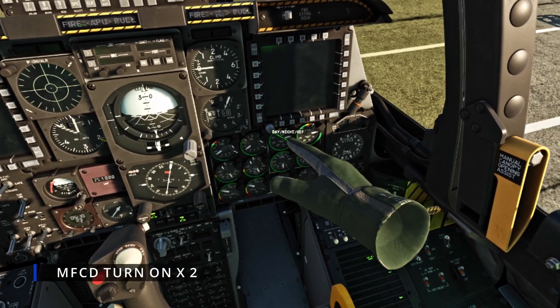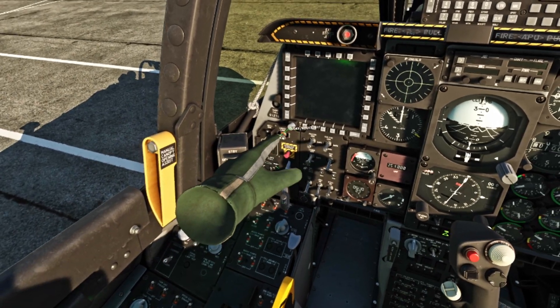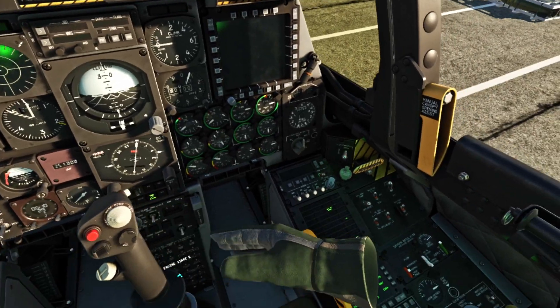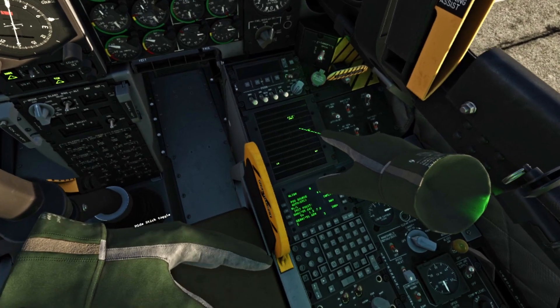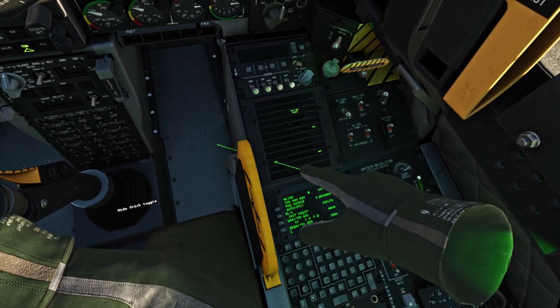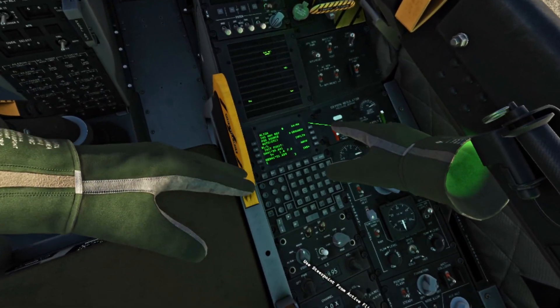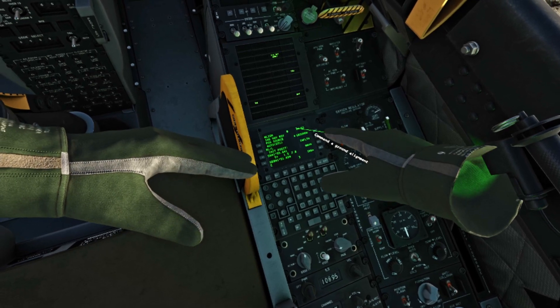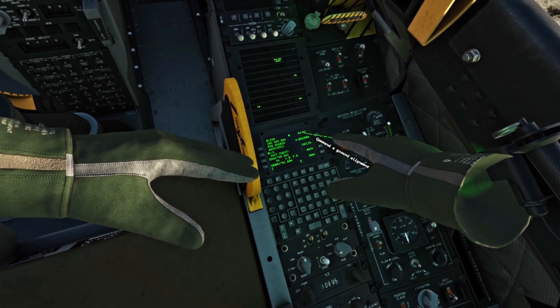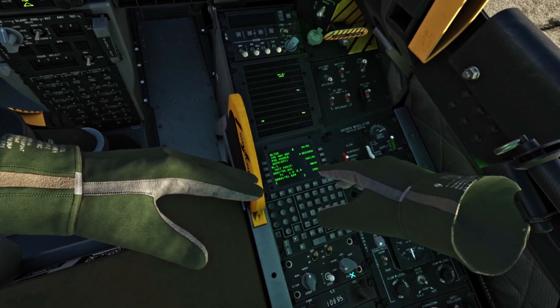We're going to turn on our display units — because it is daytime. Seat, CQ, NAV, and EAC — those are the ones we need to do. It's still aligning. It says that the INS NAV is ready.